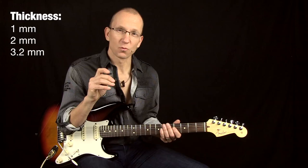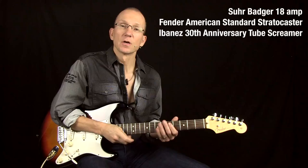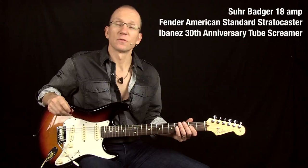This is to demonstrate — I'll play with one of these picks. A Fender Medium first, and I'm using a Sir Badger 18, a Fender American Strat, and also a Tube Screamer in between.